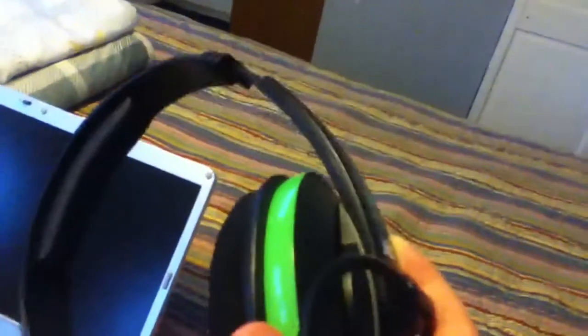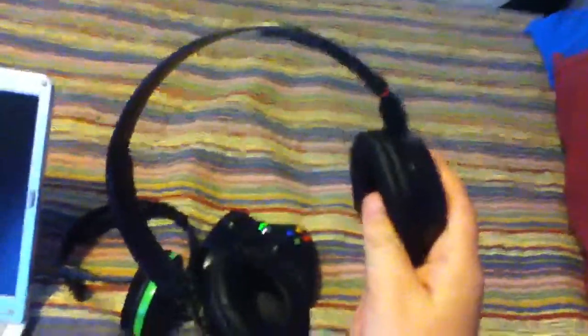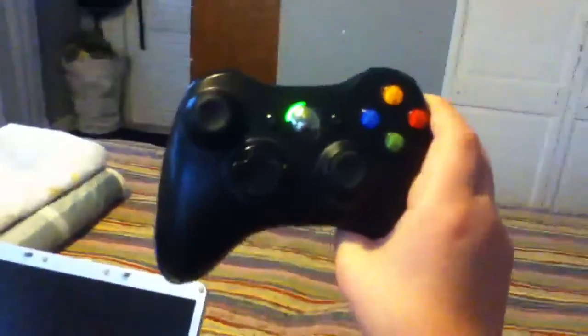So what you're going to need for this today is a Turtle Beach headset. I prefer the XT1 or the default Xbox 360 headset because those are the only ones I know that are good. You want something that looks like this — it doesn't matter what company it's by, it just has to look like this. It doesn't have to be the same color or anything, just the same shape up here. Also you're going to need your Xbox 360 controller.